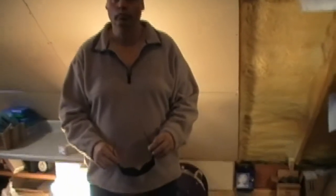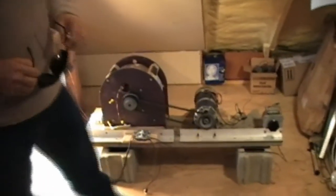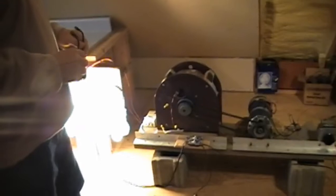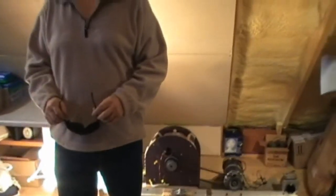With this device, that's a standard variable transformer you adjust the speed of the motor with, a standard motor, standard belt drive, and a standard load of regular incandescent light bulbs. So the real technology is in the generator and how it's built and how it works.